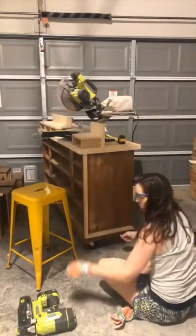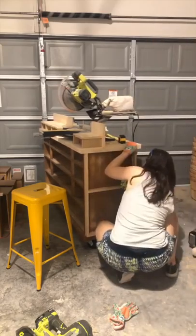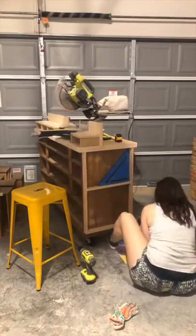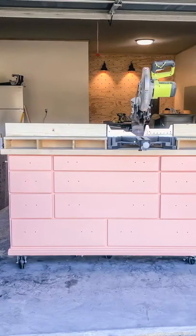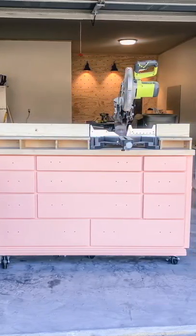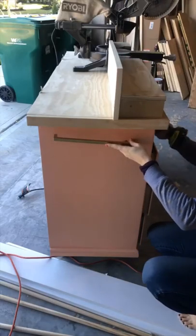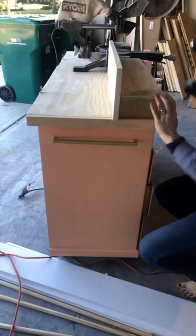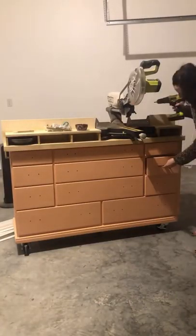I also ended up framing out one of the ends of the dresser to be a notebook and magazine rack, just to give me a little bit of extra storage. Once all this framing was done, I painted the bottom part of the dresser with some chalk paint that I made using regular latex paint from Behr — I used the Melon Sorbet pink color — and then I mixed in some chalk paint powder to make it into chalk paint. After it was all painted, I swapped out the hardware for some modern gold handles to give it an elevated look that you wouldn't expect for a miter saw stand.